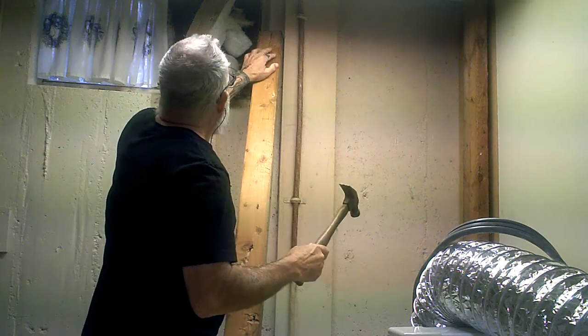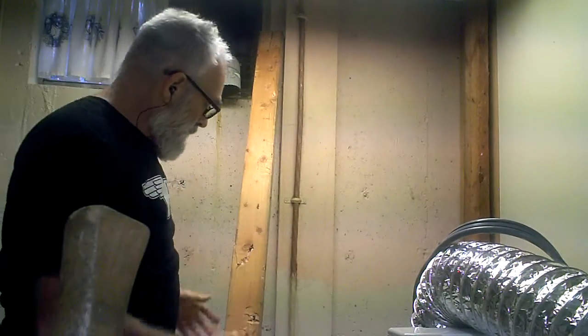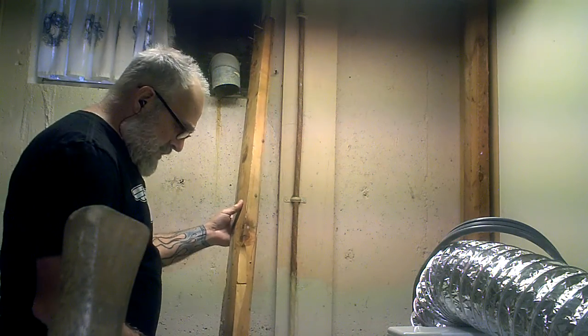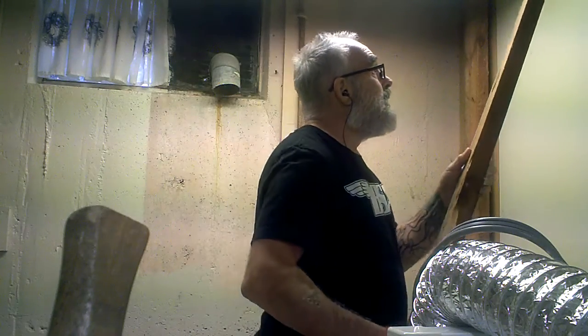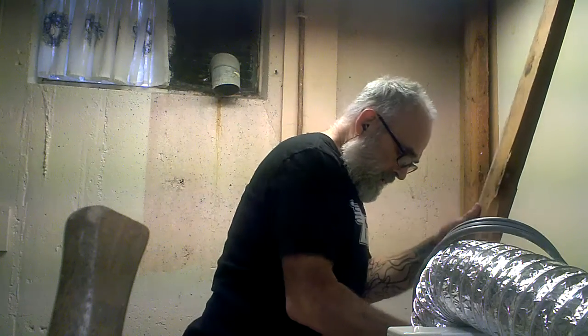Voila! All I need to do is bring it in a little bit closer, and I'm going to put it off to the side for now.